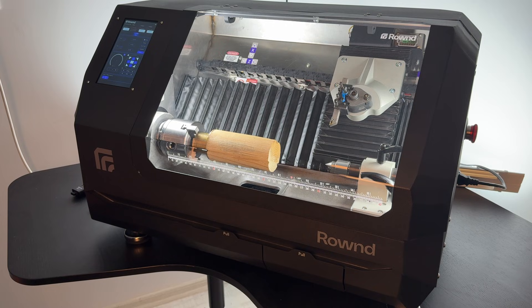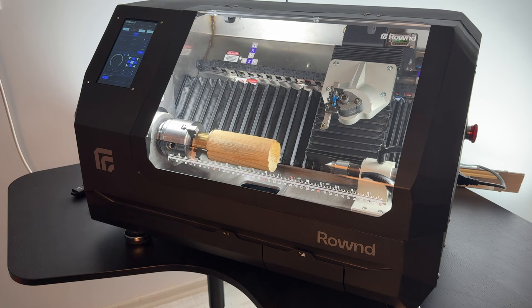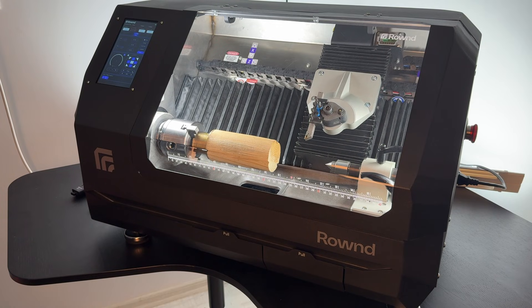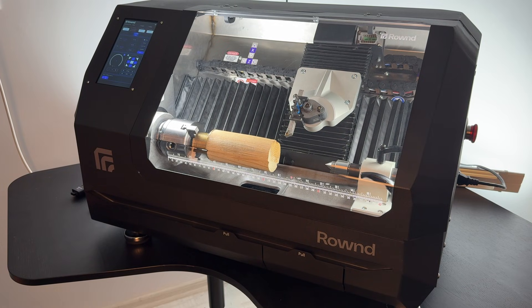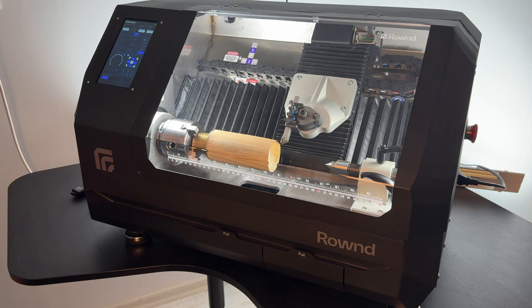Then use the axis movement control buttons to bring the QCTP close to the workpiece. If your machine doesn't have a QCTP installed, use an M6 bolt and an M5 Allen key to mount it. Details about the tool bit used for the sample G-code file are shared with you, so you can refer to that file for specifics on the tool.